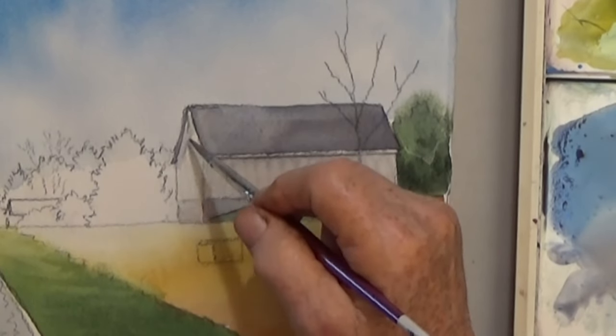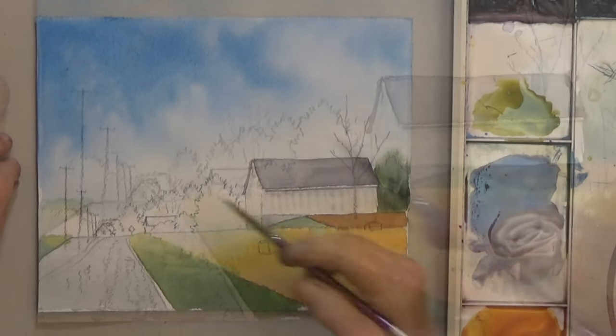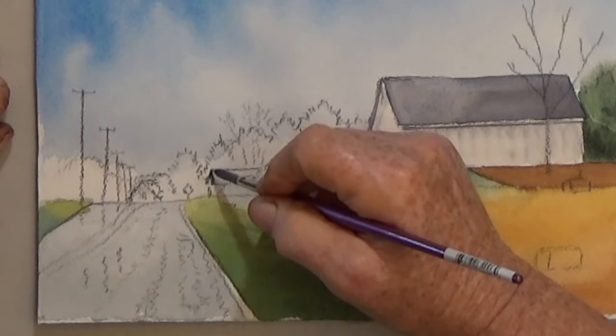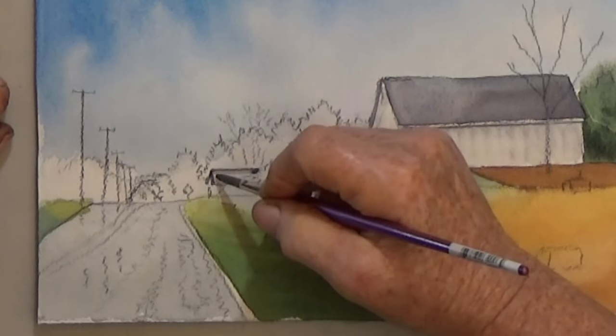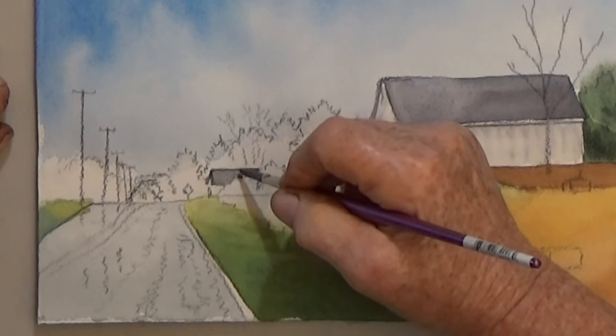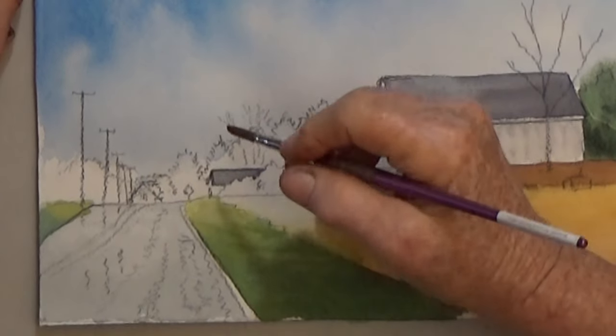Last, add a shadow under the eave. The next step is the background trees and buildings. If you aren't good at detail, just do a distant hill or mountain. Use leftover gray and paint the distant barn roof — you don't need a graded wash here, all one color is fine.